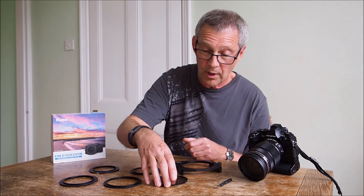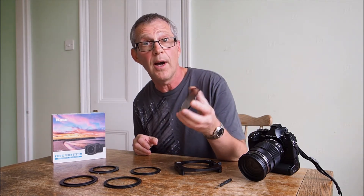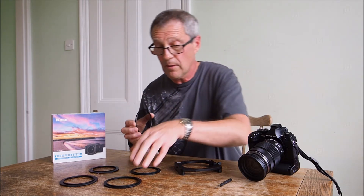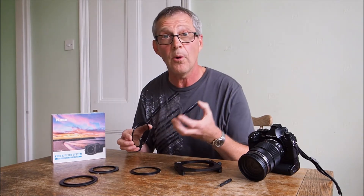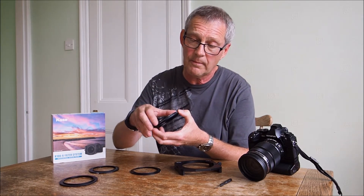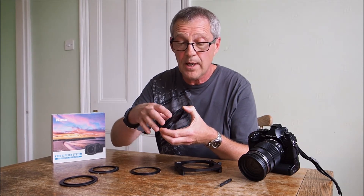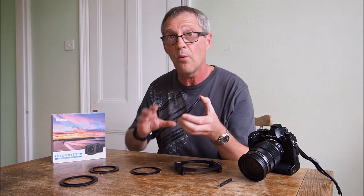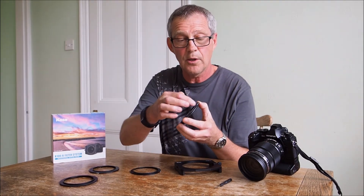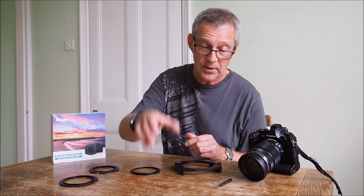They're all covered and it also comes with an ultra thin polarizing filter — a very effective filter. Basically what we do is if we're using a polarizer, we screw that into the adapter ring like so. A little tip: when you're using this just screw it until it stops. Don't over tighten it otherwise you may struggle to get it undone again. It has got little notches in there to make taking off and putting on much easier.